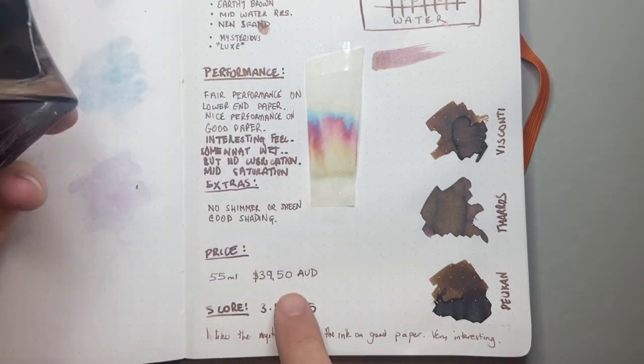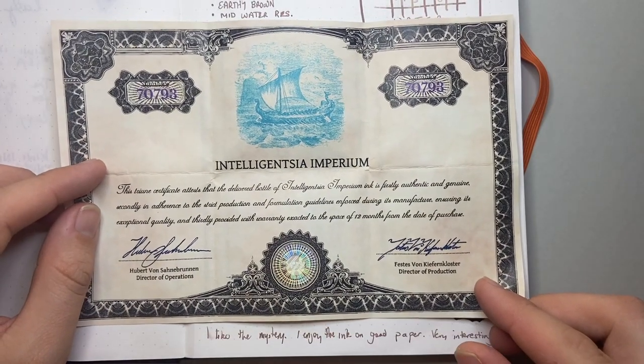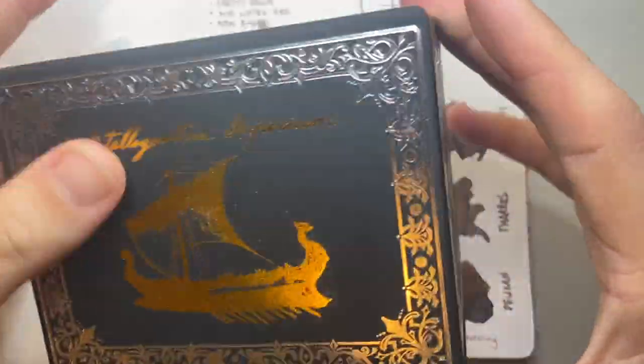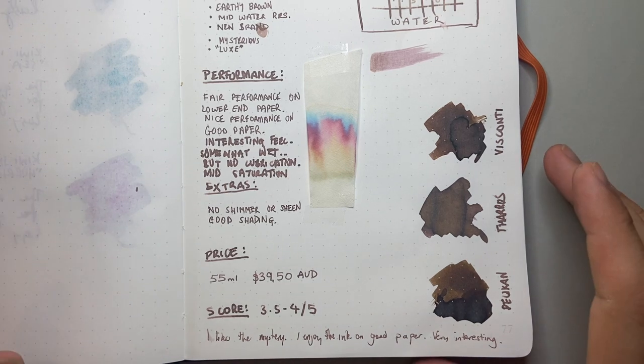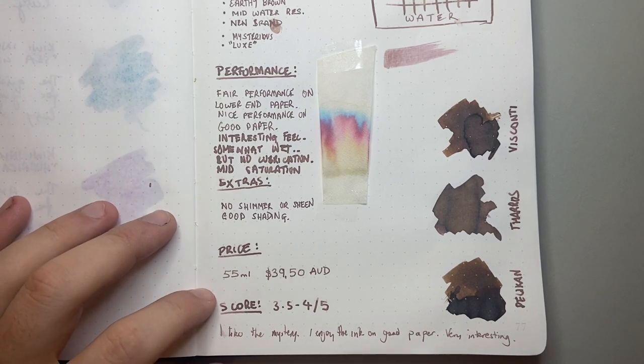It's a 55ml bottle retailing for $39.50 Australian. If you're just buying a bottle of ink, $39 Australian is pushing it — an 80ml bottle of Diamine retails in Australia for around $25, so 55ml for $39 is premium-priced. But you also get certificates of authenticity — which, let's be real, there's no way of verifying — plus lovely packaging, beautiful inlays, and it's a real presentation piece. How this ink is presented is beautiful, so you're paying a reasonable amount for that.